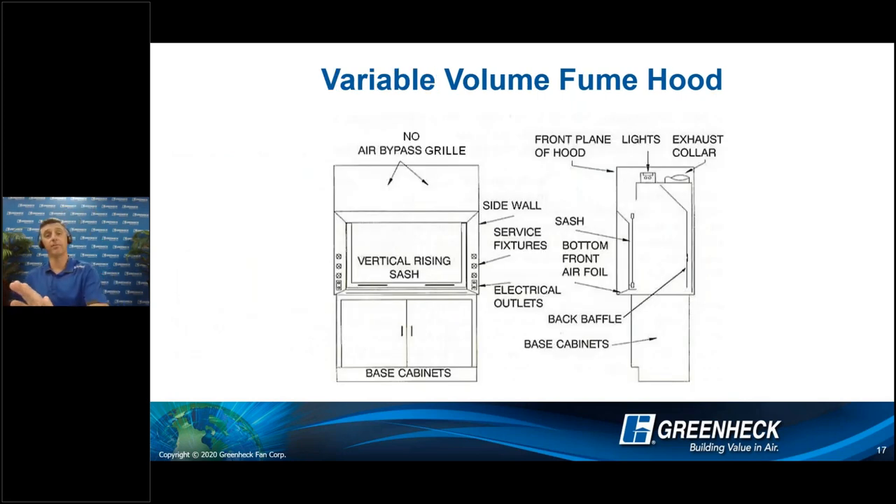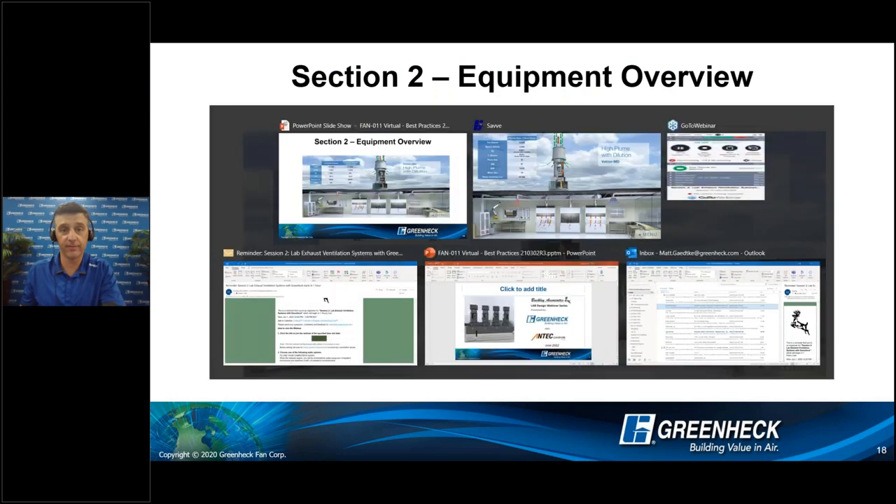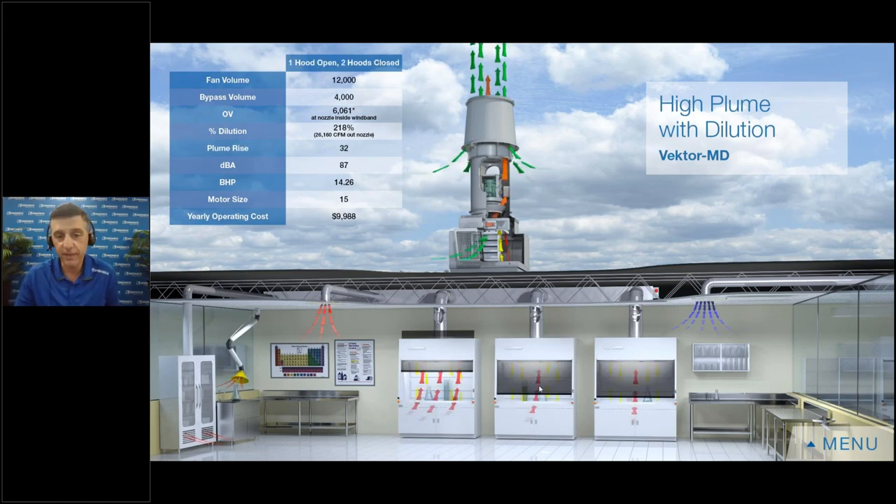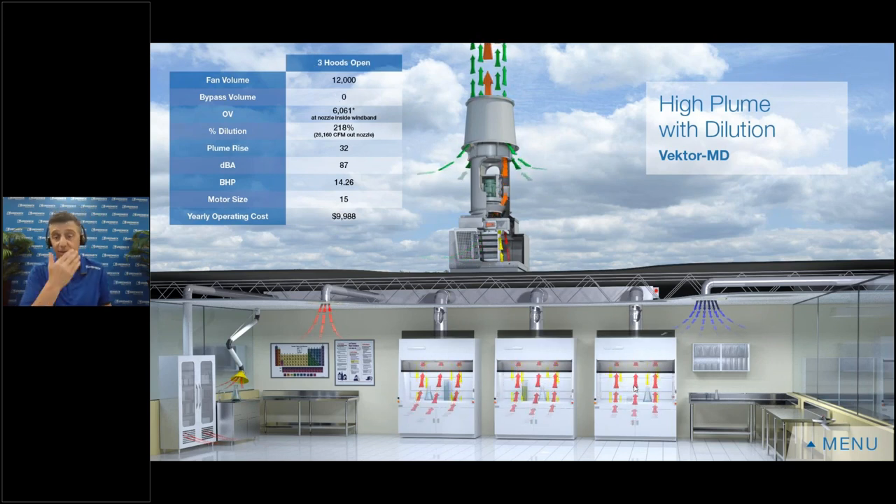So we switched to variable volume chemical fume hoods — notice no more bypass grill. When the sash opens and closes, other things have to change to accommodate the change in area of the sash. When the sash is open, you're trying to maintain anywhere from 60 to 100 feet per minute across that sash opening. When the sash is fully open, I need more volume to maintain 100 feet per minute; as I close that sash, less volume because the area is less. I'm going to switch to our virtual lab to show this. I have three variable volume chemical fume hoods — the red arrows show exhaust air going out, and above each hood you see a little valve opening and closing along with the sash. That's where Antec's valves come into play to help control that flow. I also have a snorkel and a storage cabinet, with all red arrows going into a common manifold.